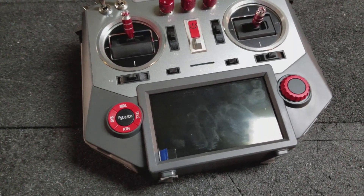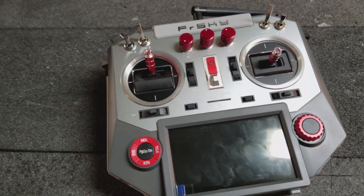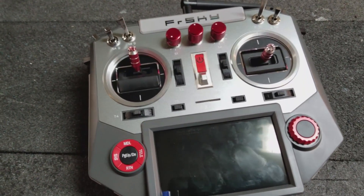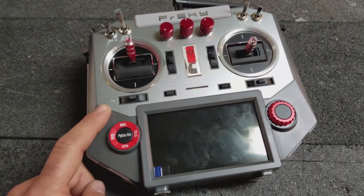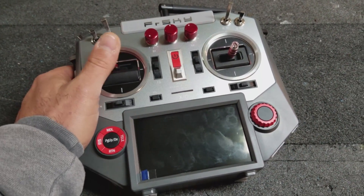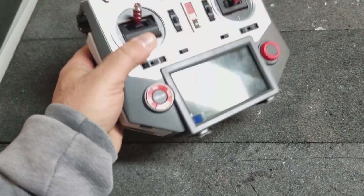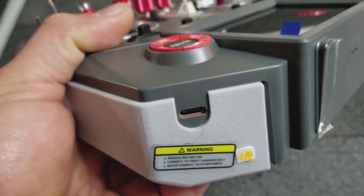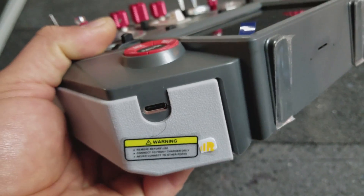Hey guys, it's Ollie from Flight Comp again, and I have another FrSky radio — or Free Sky, or however you want to call it, I have no idea. This is an X10. It's the original X10, I guess you could call it the version 1, and it has the little mini USB charge port on the side.